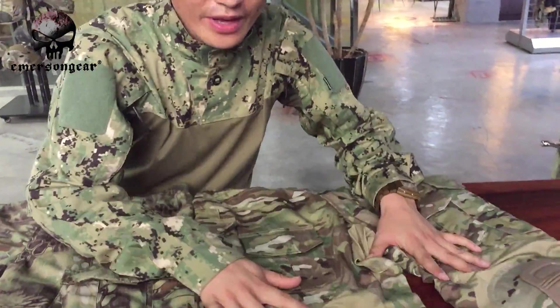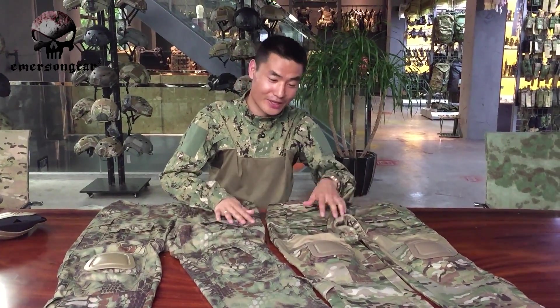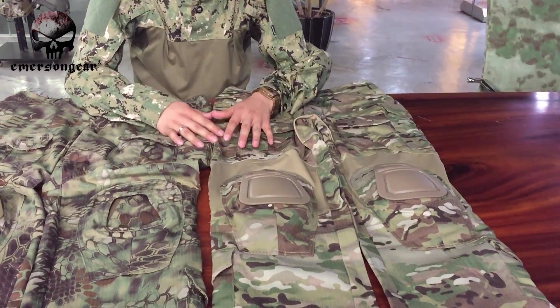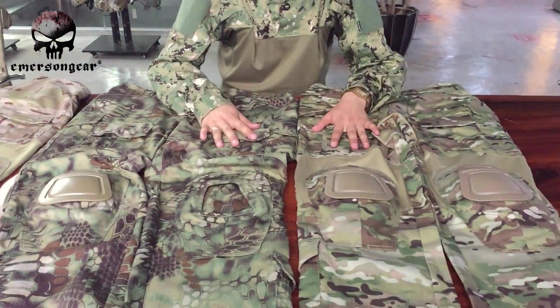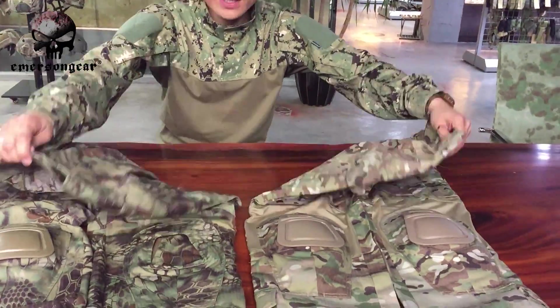Now let's look at both G3 styles together. This one is our classic G3 and this one is our latest style G3 pants. The latest G3 looks similar to our G2 pants at first glance, but they are different.